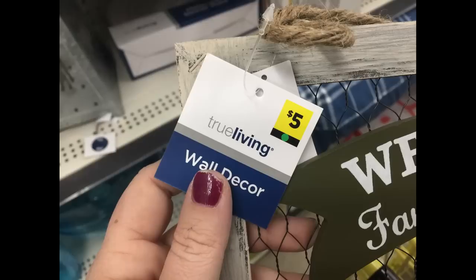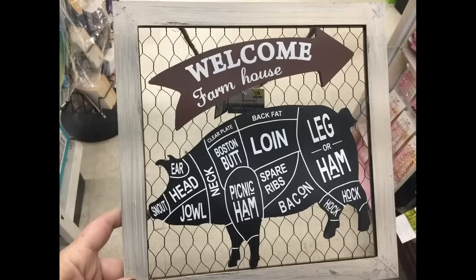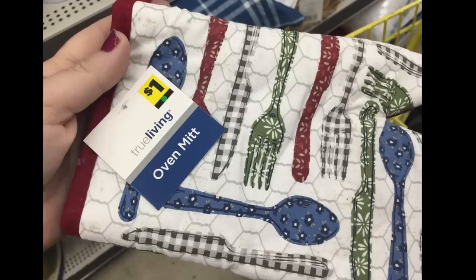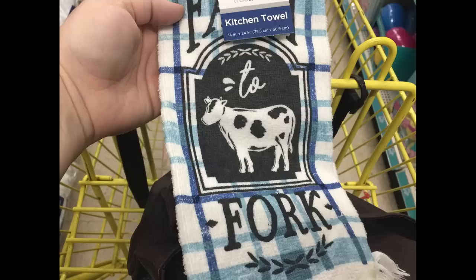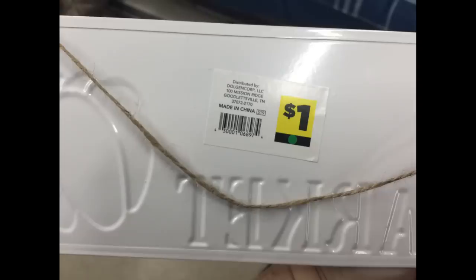For $5 they had chicken wire frames with a cow and pig labeled with different parts of the animal. For $2 you can get True Living placemats with a farmhouse look in blue and in red. They also had oven mitts for $1 and various pot holders and kitchen towels ranging from $1 to $2.50, with lots of matching sets available.